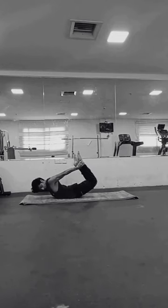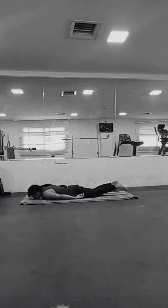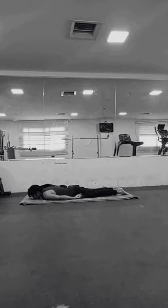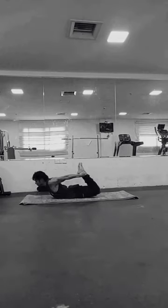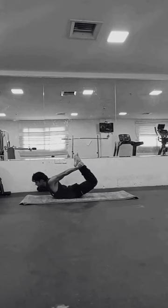People suffering from hypertension or hypotension should avoid this pose. Hypertension is the condition where your blood pressure is high, and hypotension is where your blood pressure is low. Pregnant women should avoid this pose, especially in the second and third trimester. People suffering from insomnia or sleep disorders should also avoid this pose, as it boosts energy in the body and is not suitable for them.